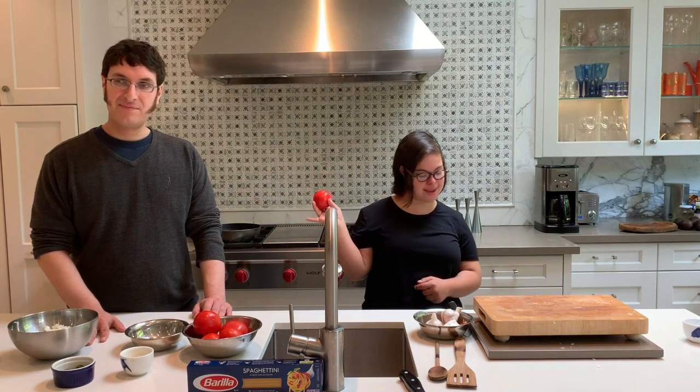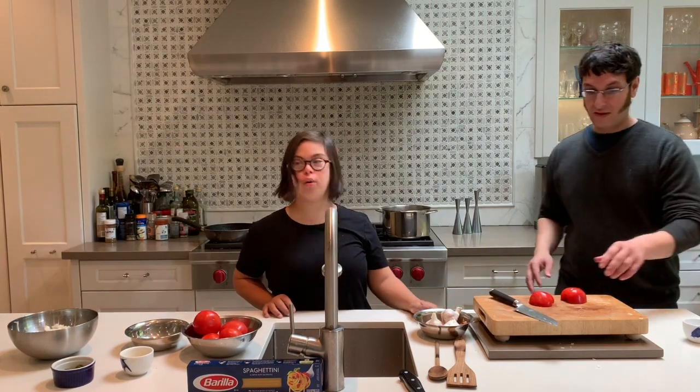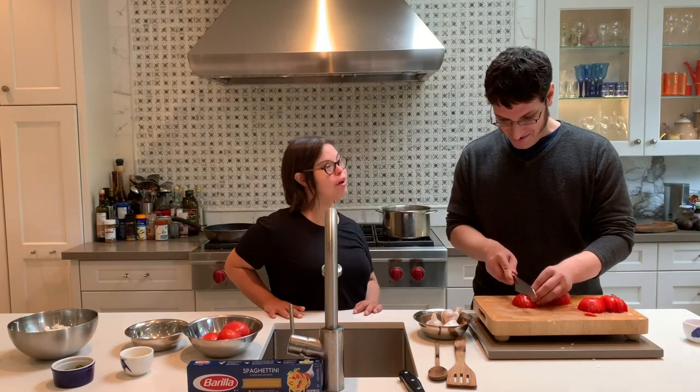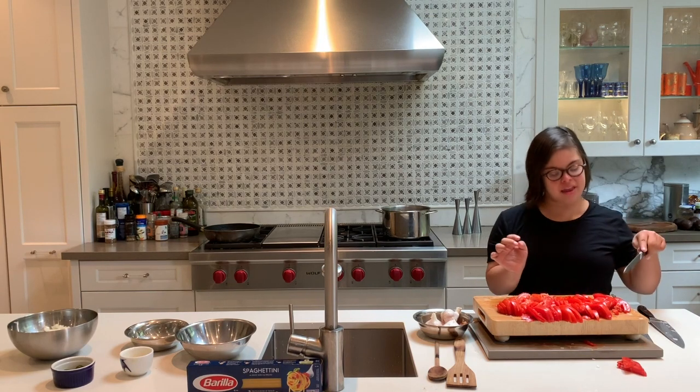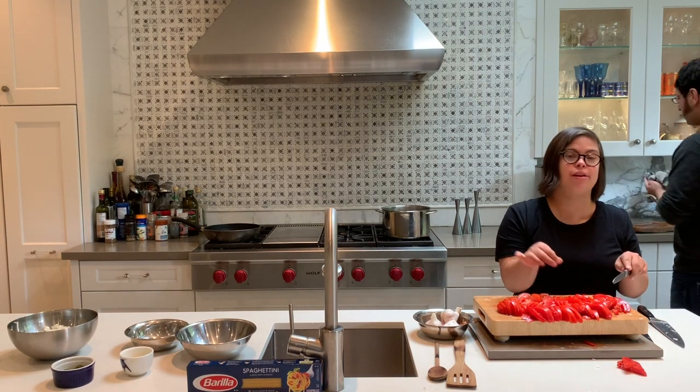We can use tomatoes in Italian cooking. And now we're going to cut them and put them in the pasta. It's important to work with a clean surface. Tomatoes are very sweet and juicy. I prefer to use a serrated knife because it's easy to cut through the tomato skin.